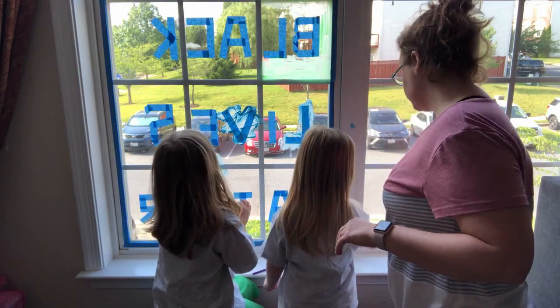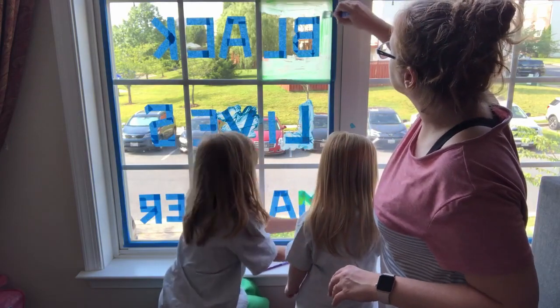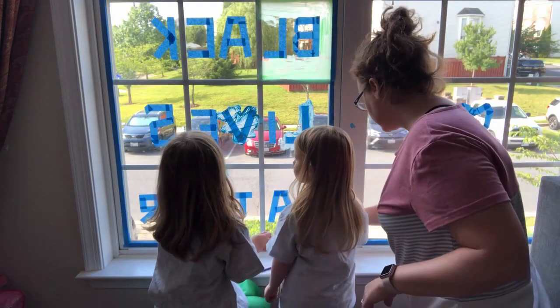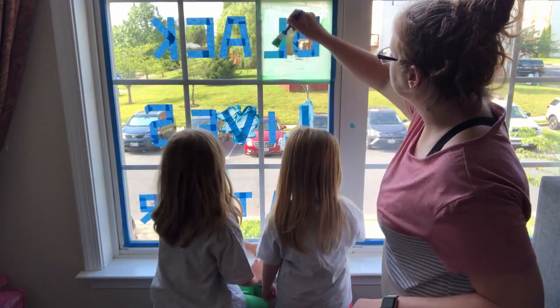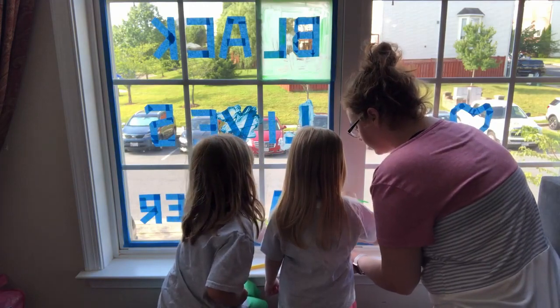We have some more colors if we need more colors. Mom, I need more blue for the sky. Do we need to move the paint closer to you, Amelia? Would that be helpful? It would be helpful.